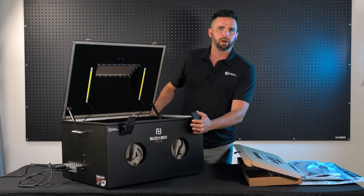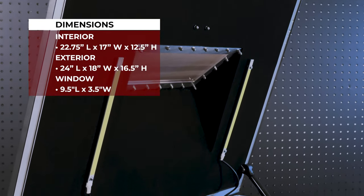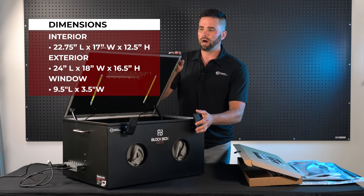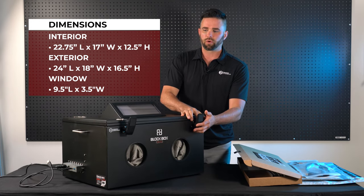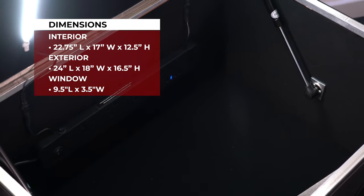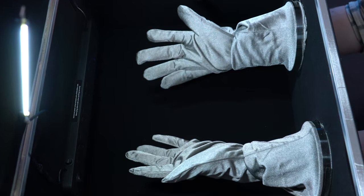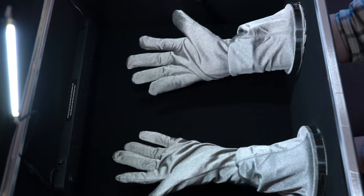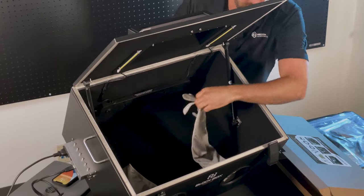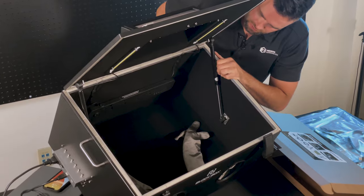The first thing you'll notice about the Blockbox Lab XL is its sheer size. This forensic enclosure is designed for manipulating devices on the inside while the lid is closed — you can work on laptops, tablets, and many cell phones. The size is large, which is really nice, and it's cost-effective for this size of solution. The shielded gloves are much longer than your average forensic enclosure gloves so you can reach the back side. These are double-layer, high-shielding gloves.